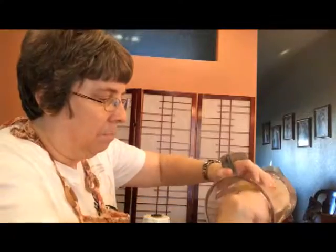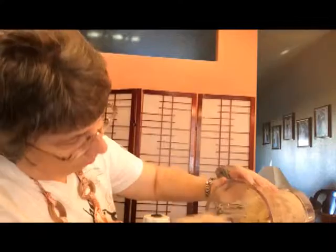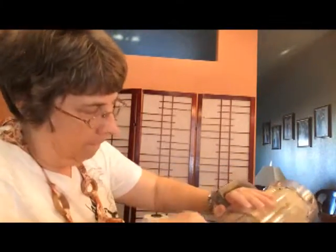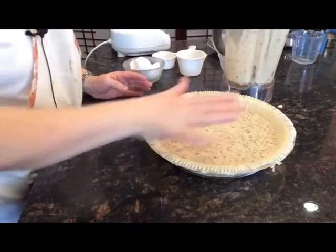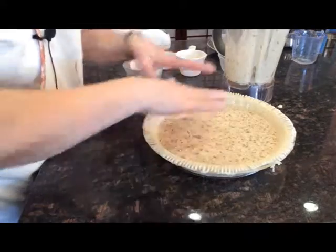I did one and a half times the recipe, hoping that would be enough to fill the pie crust. So I'm just going to take this and dump it into my pre-made pie crust. And as you see, it really didn't take that long to make it. There's my pie. It really doesn't look full enough — it's only about halfway full. So I'm going to go ahead and mix some more up so that this is full.